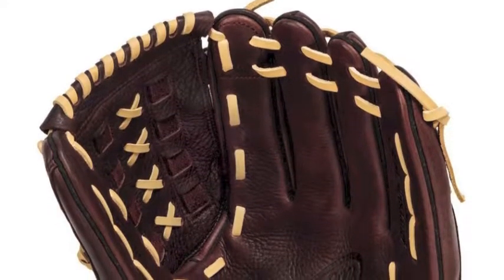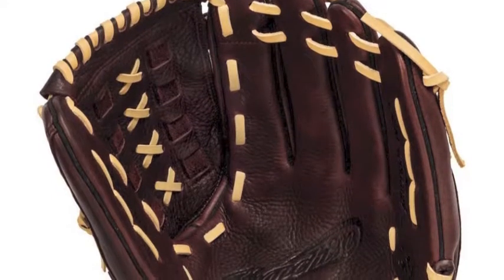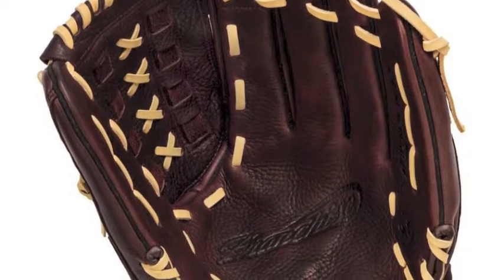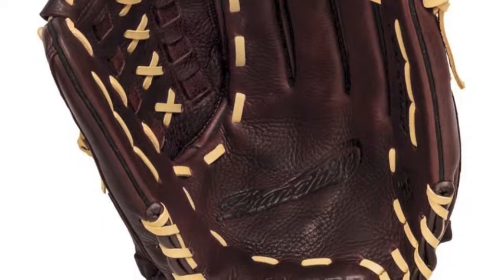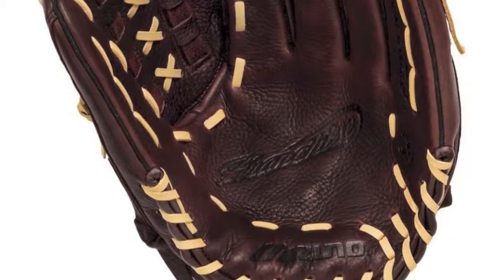The Mizuno Franchise GFN1300S1-13 slow-pitch softball glove was designed by the experts at Mizuno to help develop you into a franchise player. The Mizuno Franchise is 13 inches with a tartan Excel web that will give you that extra support for making those diving catches.